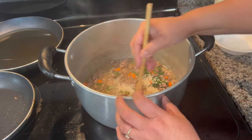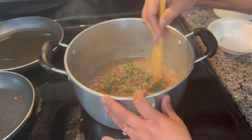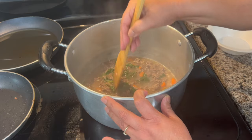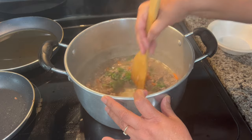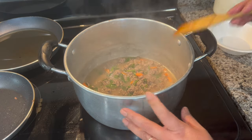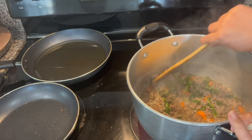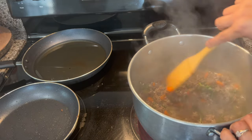Now I'm adding one quarter cup of rice — I'm using medium grain. You can also add potatoes or any carbs of your preference. We're going to let it cook for 15 to 20 minutes, or until the rice is cooked.